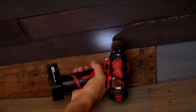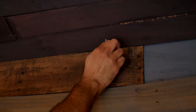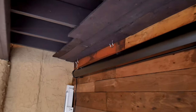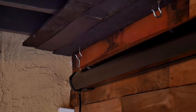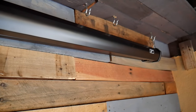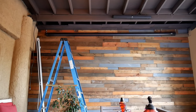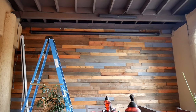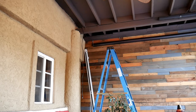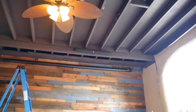For the ceiling mount option, we started by drilling holes and installing the hooks. We mounted the screen using extension carabiners so we could lower it a little bit more than usual. Here we are finishing up the installation, which is very easy once you have the space. We still have to run the power cord, since this is a powered electric screen, and we still have to adjust the projector.